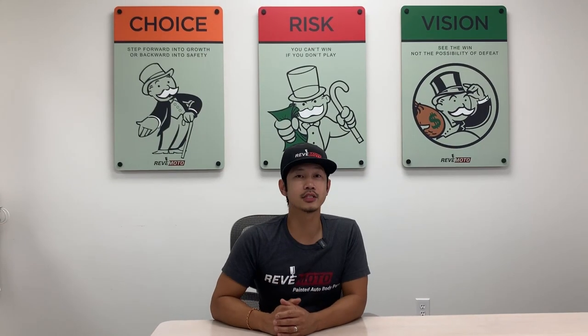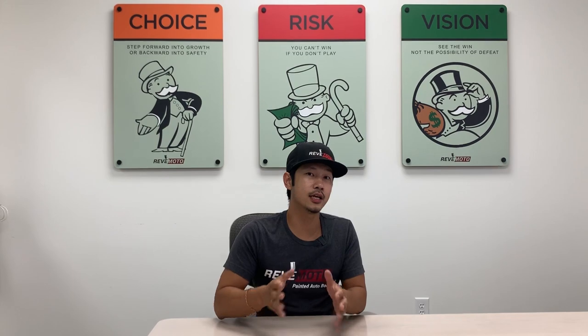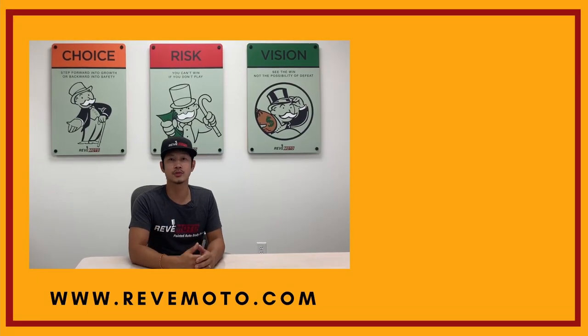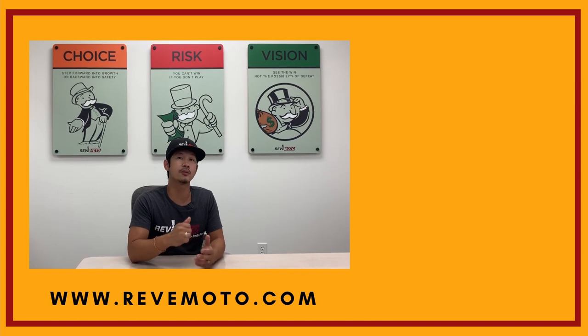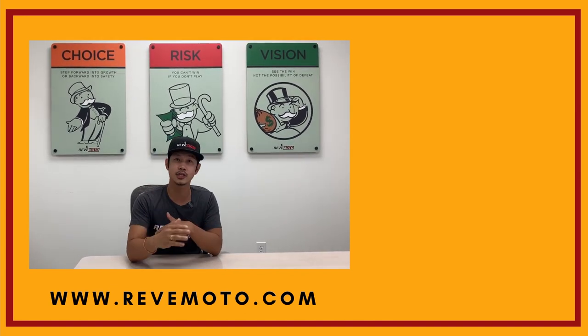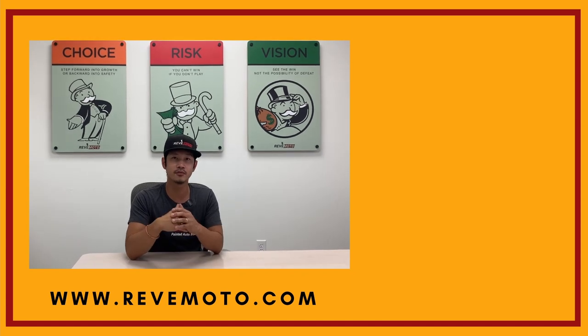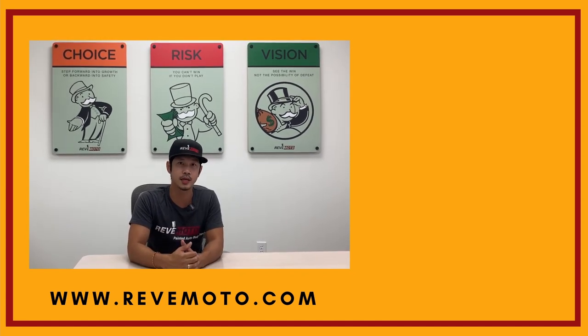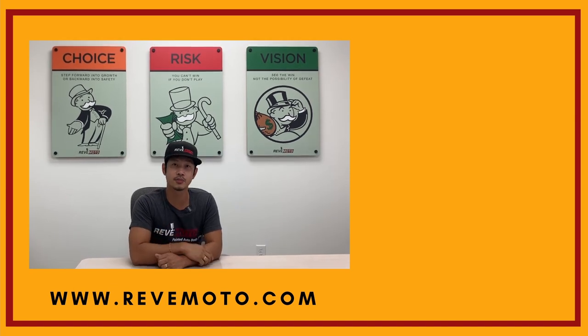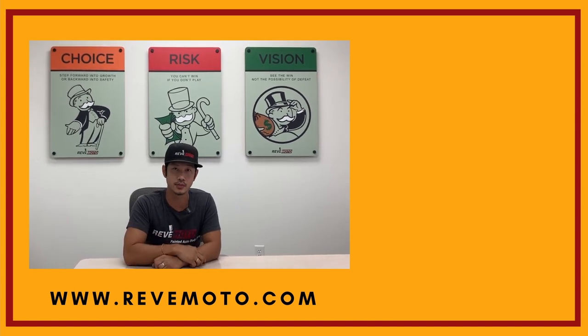Hey guys, I do want to thank you again for watching our great videos. If you guys need any parts for your vehicle — the ones you see in our videos or anything else — go to RevMoto.com, your pre-painted auto body parts source. We sell bumpers, taillights, headlights, touch-up bottles, everything that you need for your vehicle. Also go ahead and like, subscribe, and turn on your push notifications for more great videos like this one. Thank you.